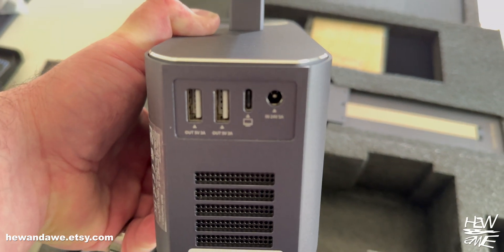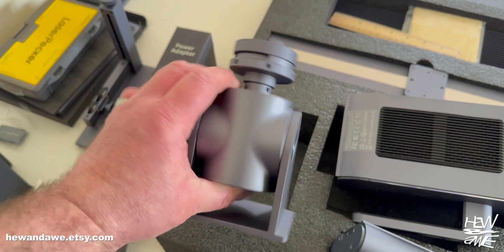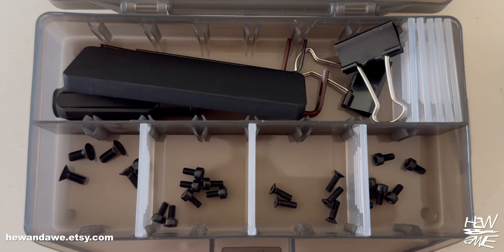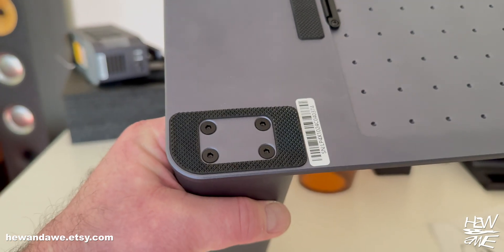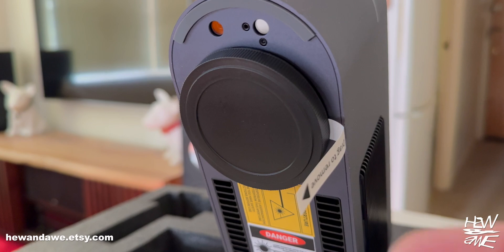The build quality is brilliant — it's built like a brick shithouse. The box with the screws and tools is fantastic, all labeled out nicely. Putting it together was really very quick and easy as pie.